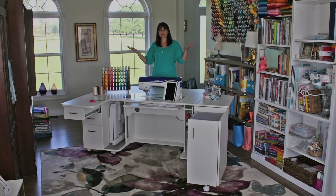Hi y'all, I'm Sarah. Welcome to my studio. I am so excited to show you brand new from Horn of America, the new model 8090. We are so excited about this cabinet that Horn of America brought it right on over to my studio so I can share it with you and you can see why I really love this.